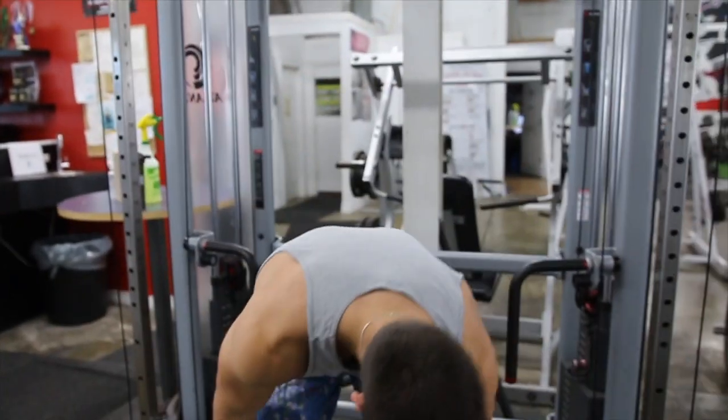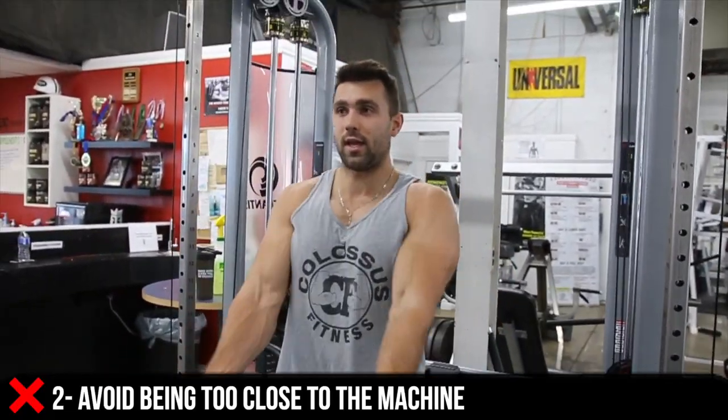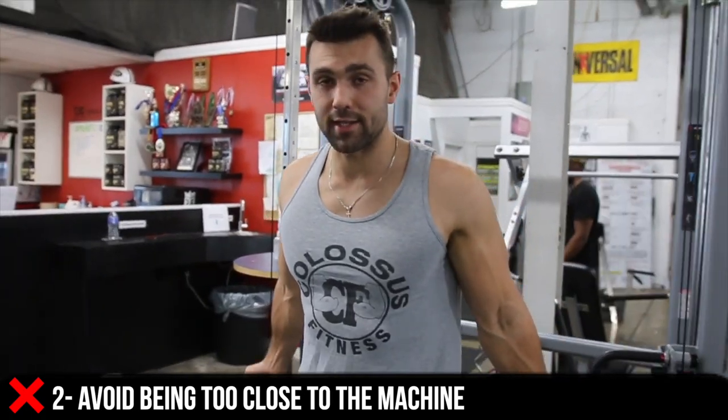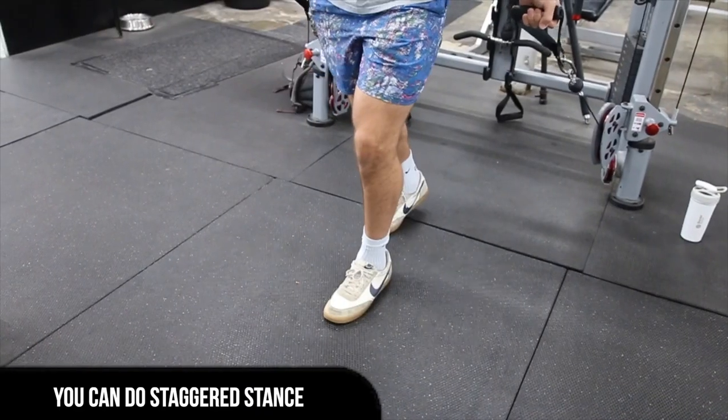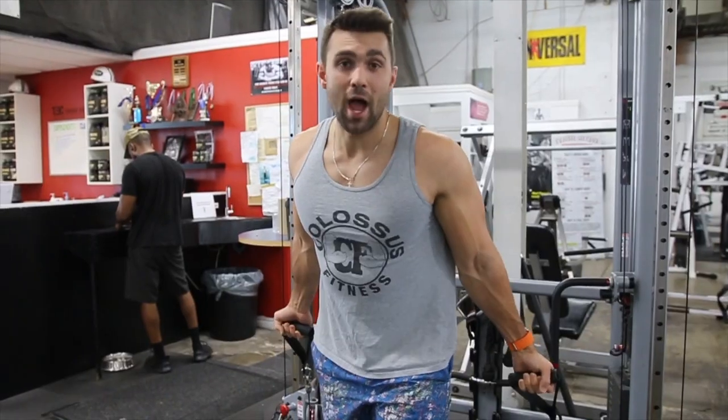Instead you're gonna grab both sides and take a step out. A big mistake is when you're too close — you can only curl, you can't do the fly movement properly. You need to be against the tension. You can go staggered stance, you can be on your toe, or even stance — though you'll move a little more. I prefer staggered stance.